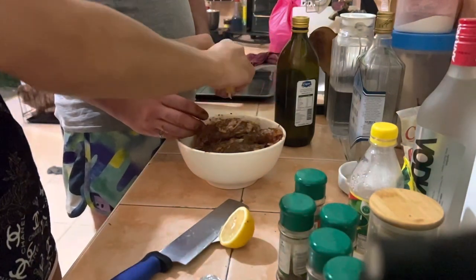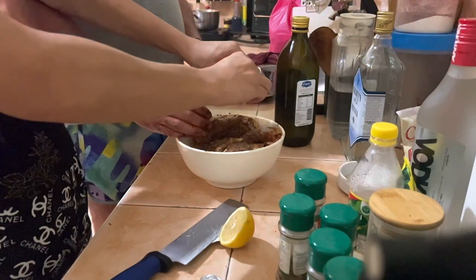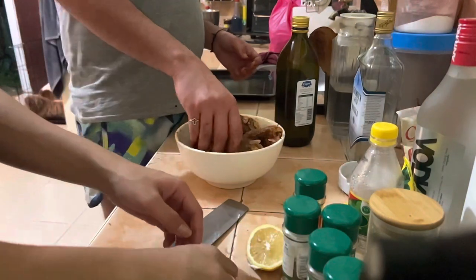Now I'm cutting lemon and going to squeeze it — it's half a lemon. We were supposed to put vinegar but lemon works the same. The smell is also good for the chicken. I'm squeezing the lemon right now and it's done.